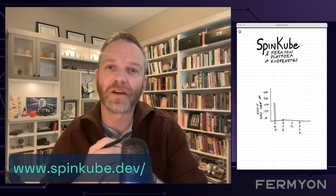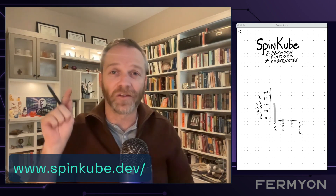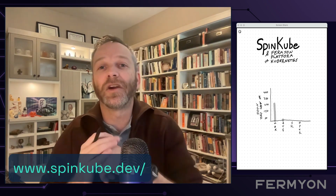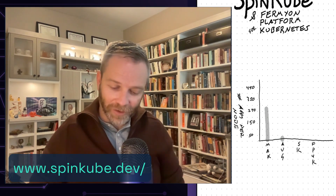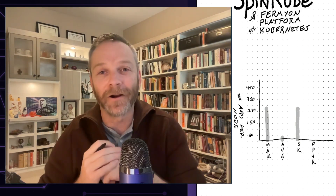SpinCube installs and configures your WebAssembly runtime so that you can run WebAssembly-powered serverless functions side-by-side with your existing container-based workloads. With very little problem, it was super easy for us to max out that density and hit 250 applications, easily running even on modest hardware per node.